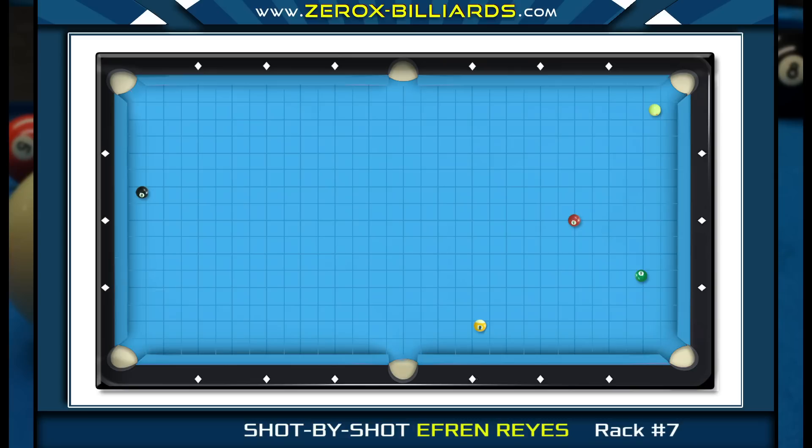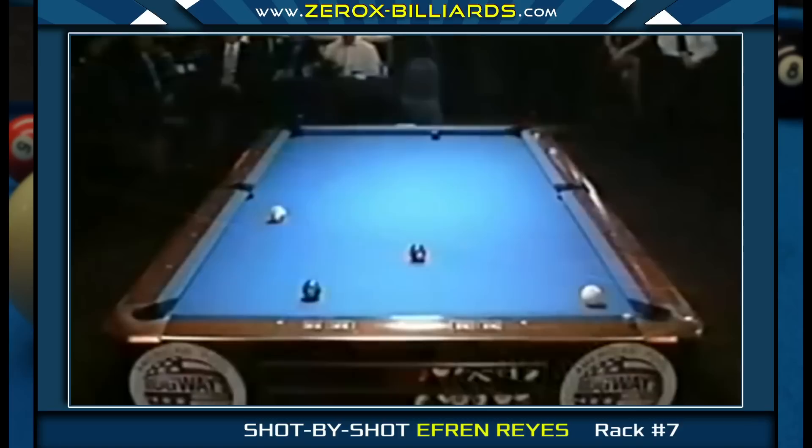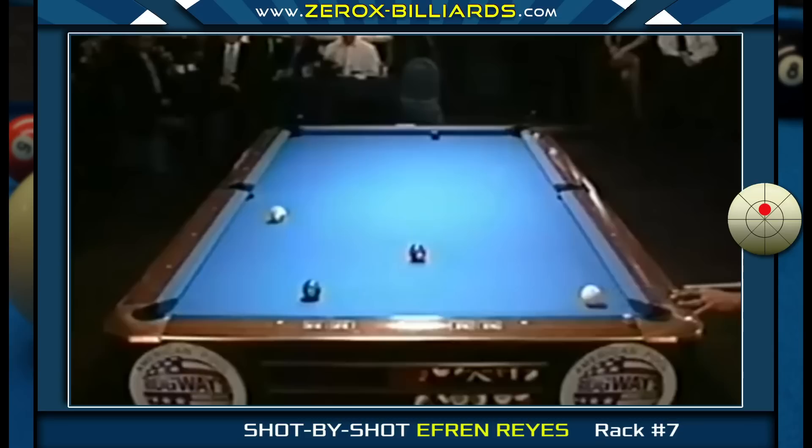On this shot, Efren can shoot easy and try to land just short of the seven-ball pocket line. This type of shot requires a very soft stroke and even then he may not be able to hold the cue ball for his position. Instead of trying to fight the cue ball, Efren preferred to roll the cue ball and give himself a high angle on the seven-ball.